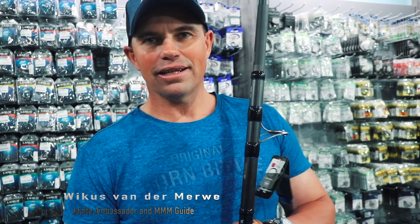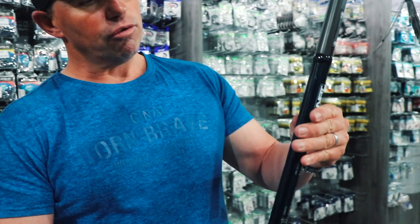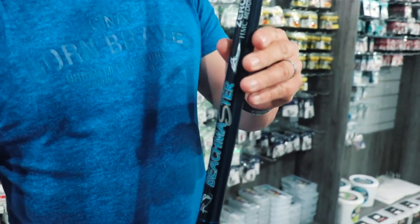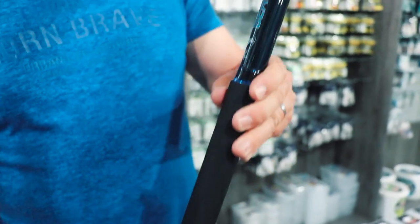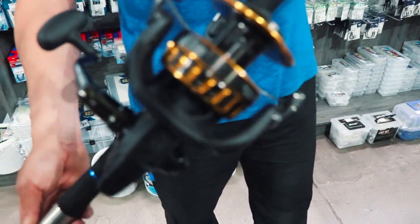Welcome back to Jakita Bait and Tackle. This time the next setup I'm going to explain to you is also an intermediate setup, but a little bit heavier. The setup we're using here is the Session Beachmaster Zero — a 14 foot, 5 to 7 ounce rod that we're going to pair with a Daiwa BG 8000.